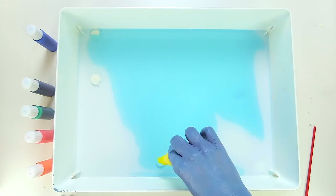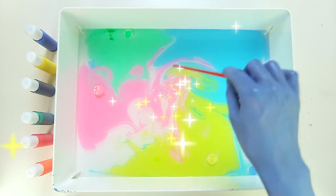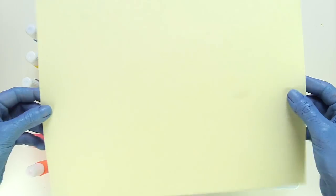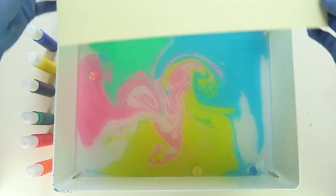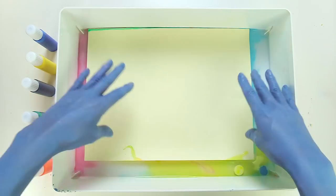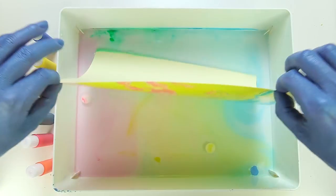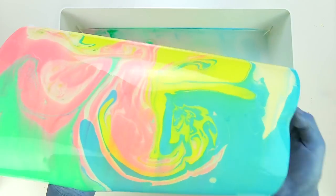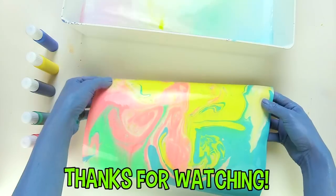Now I'm going to make suminagashi. If you've never heard of it, check out my video. Look at the way it spreads — it's awesome! Okay, time to dip the paper. Let's see if I can transfer the paint onto the paper. Voila! Wow, this is incredible! Whoa, look at all these beautiful colors! Thanks for watching!